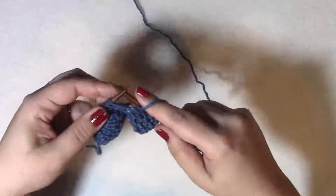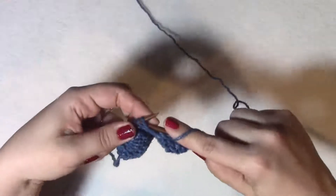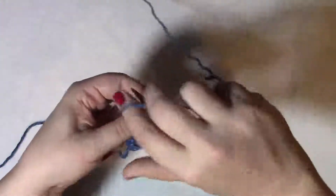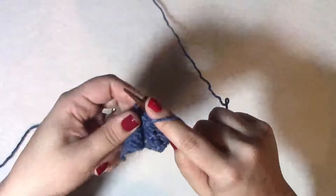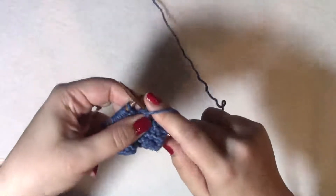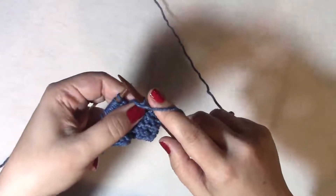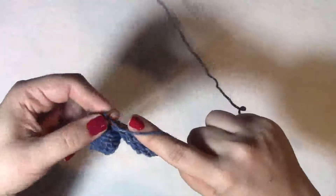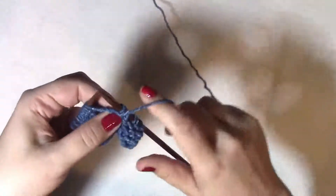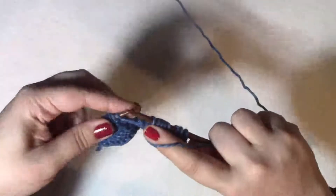To make a yarn over purlwise, you first want to think about the direction you wrap your yarn when you're making a purl stitch. So you insert and you wrap over and then under, and then you pull through to make a purl stitch. We're going to do the same thing when you do a yarn over — you're just not inserting and pulling through. You're just wrapping your yarn over and under. So a purl stitch wraps over and under, pull through. A yarn over purlwise wraps over and under without actually making a stitch.